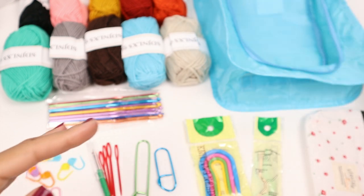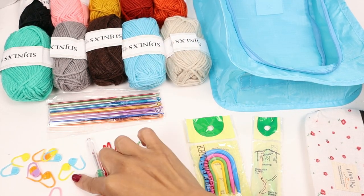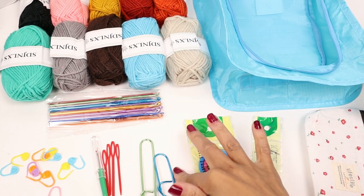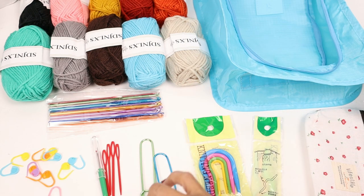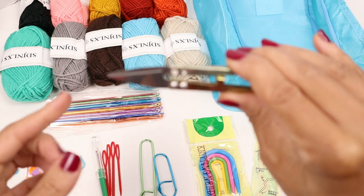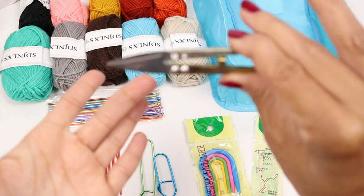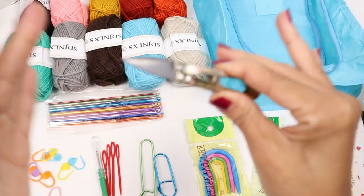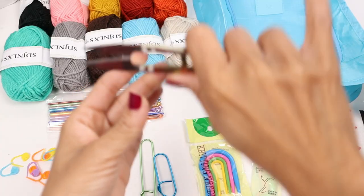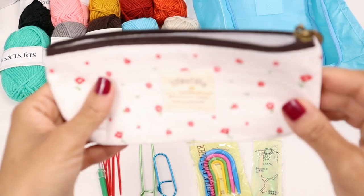You'll receive a yarn storage bag, 10 skeins of yarn, 10 crochet hooks, stitch markers, yarn needles, yarn rippers, a safety pin, stitch holders, a measuring tape, and nippers. I'm not a big fan of nippers that don't have a shield over the top and don't close, because I will accidentally stab myself if I put them into my yarn bag. So that's not the best, but there we go.